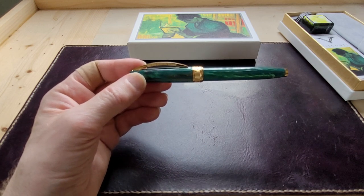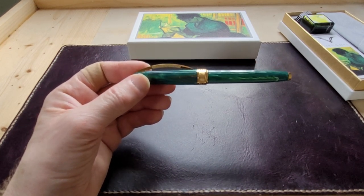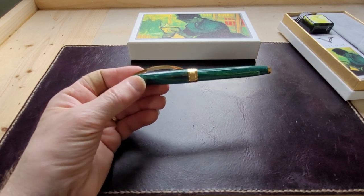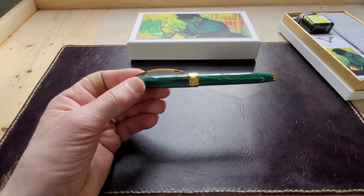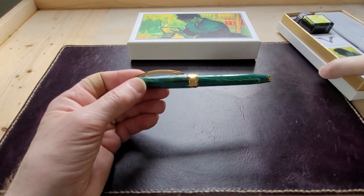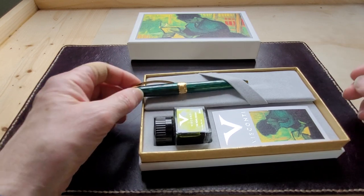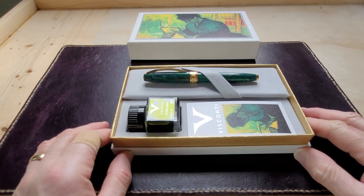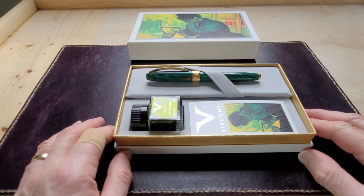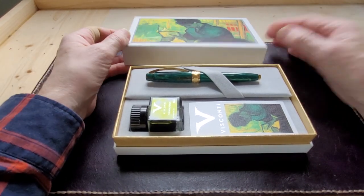Thank you to Dan and the crew at The Bookmark — it's always a pleasure to go into the store, and thank you for loaning me this pen to look at. I hope you like the video. If you'd like to see more pens like this, let me know. I'll also be showing pens from my own collection, plus stationery and ink. If you like the video give it a thumbs up, and if you're new here I invite you to subscribe. I'll put a link to The Bookmark's website in the description. I live in a small town but it's a spoiled one — great bookstore, art galleries, and libraries. Have a great day!